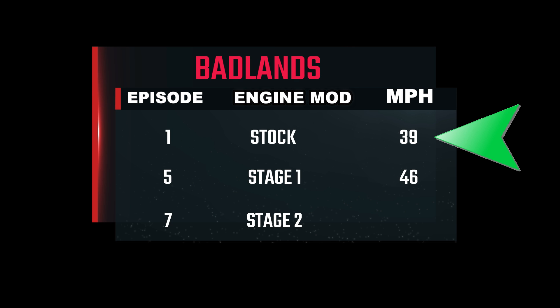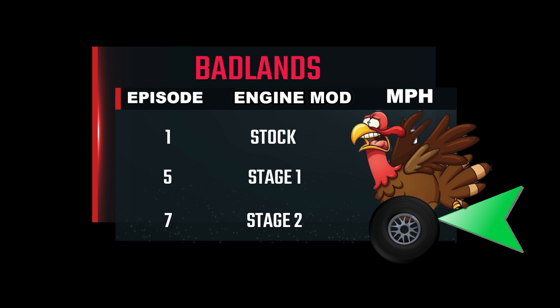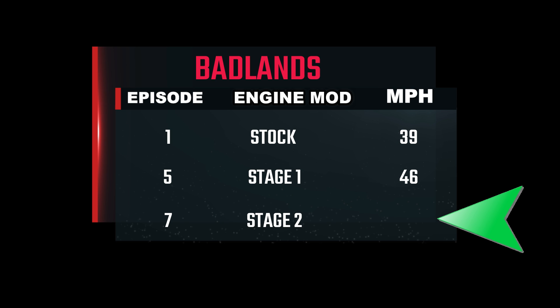Over in the Badlands, the stock Predator engine could only propel the car to 39 miles an hour — not too bad for a lawnmower engine. After the stage 1 modifications the top speed increased to 46 miles an hour, but we can do better. Just when I was about to hit 50, a bunch of turkeys decided to cross the road. It was the end of the day and we were losing sunlight, so it was pretty much a wrap. It wasn't until two weeks later we were able to get back out to the Hillbilly Proving Grounds and re-shoot the Badlands high-speed run — so here it is.